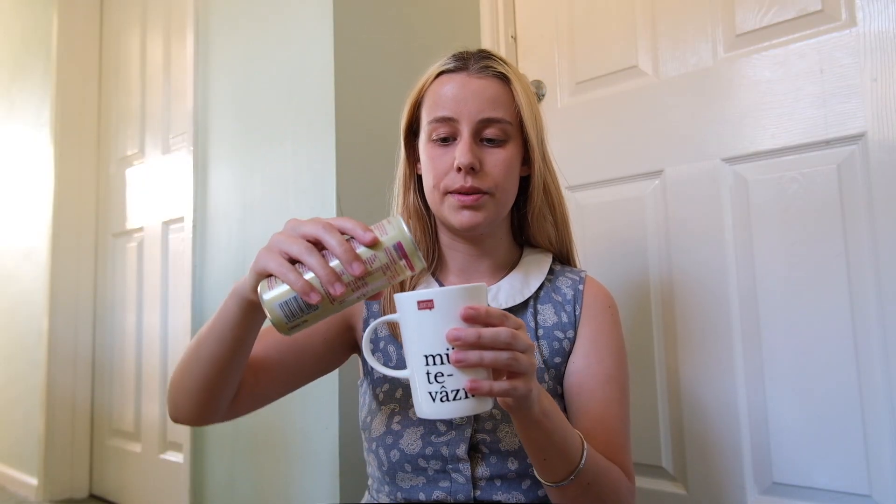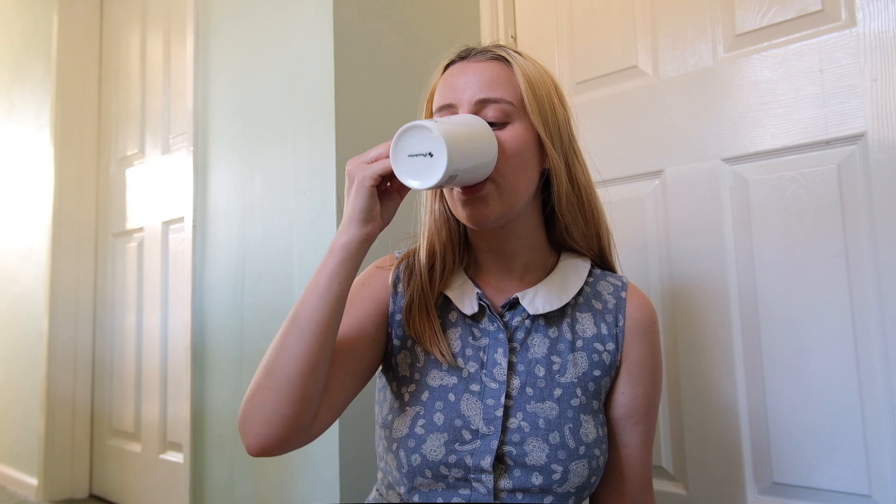I'm going to try the cold brew latte first. I did try it before but didn't film it, so I'm trying it again. It tastes like how I would normally make my latte — definitely good oat milk, sweet but not too sweet. It's a bit bitter as well since it's Arabica coffee, so it's strong but not too strong. It tastes good.